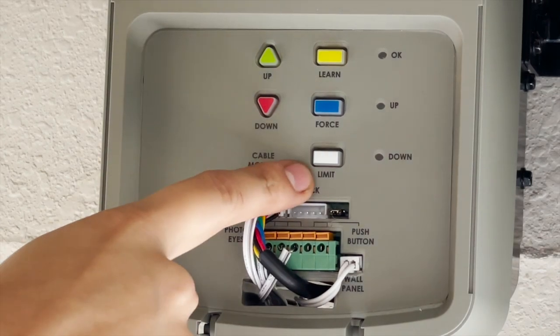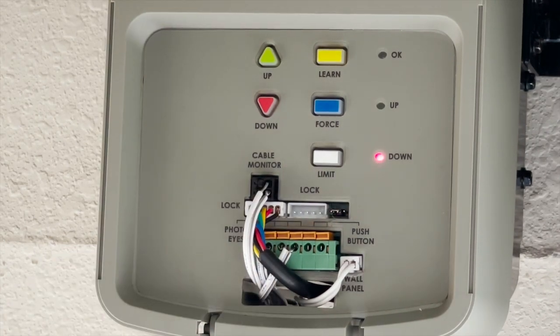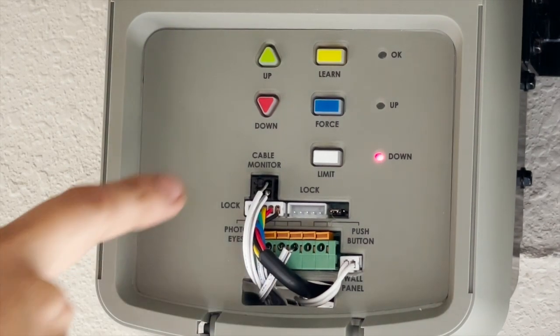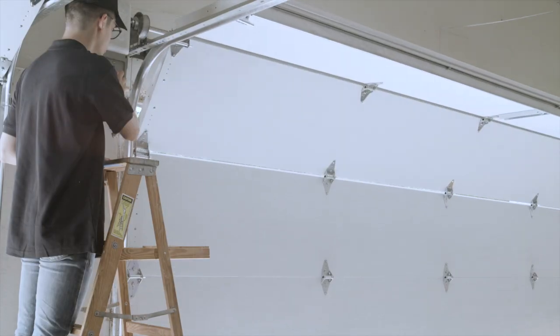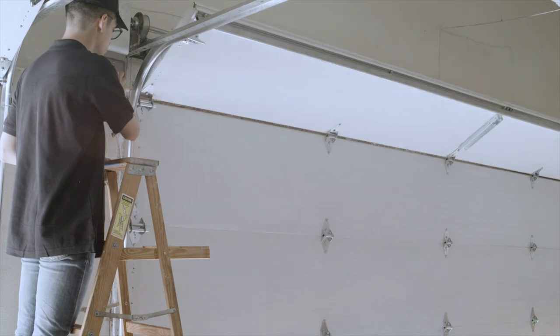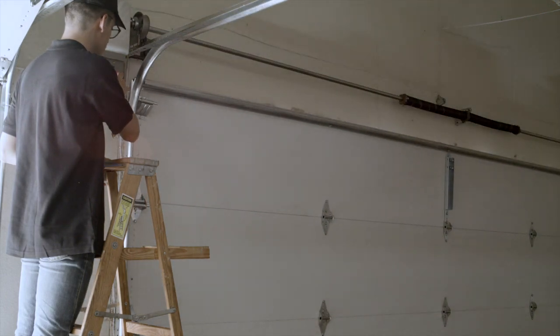To set the down limit, press and release the white limit button twice. The red down indicator LED will illuminate. Press and hold the red down button. The door will travel down. Upon reaching the floor, it is important to fully compress the astragal on the bottom of the door. The up and down buttons can be toggled to reach the right height.